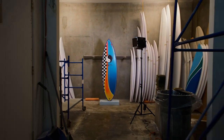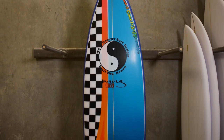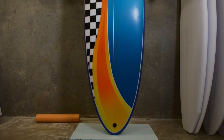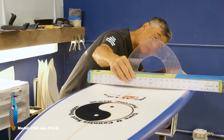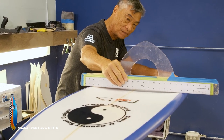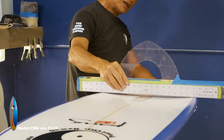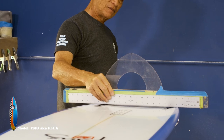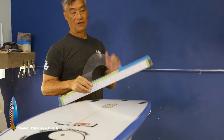This model is the CMG, or we call it the Flux. It's pretty much our all-around everyday shortboard. As far as the single on here, it's not that deep — pretty average as far as the depth of the concave. So it's actually not giving you too much lift on the wave, which makes the board more controllable and not too lifty.